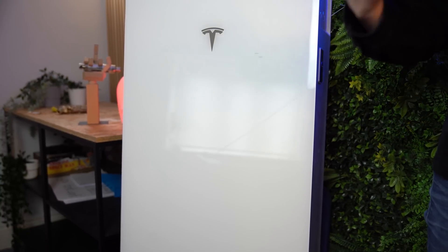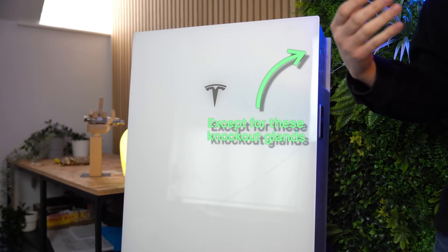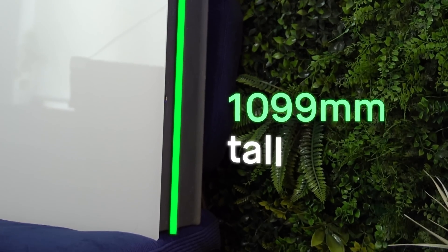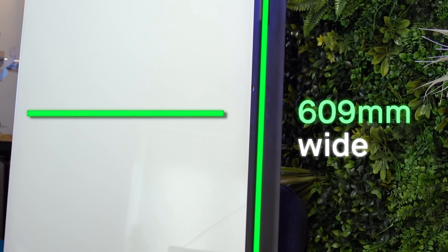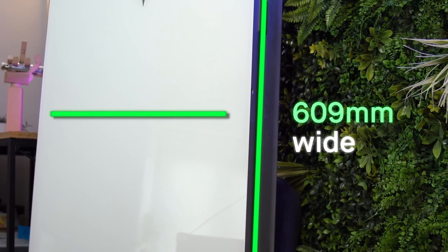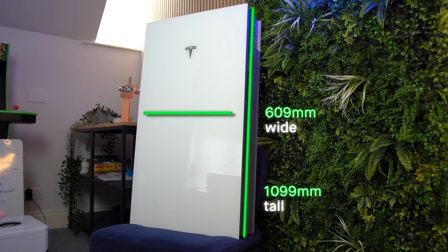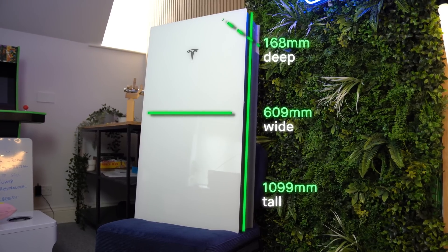The similarities don't end there — the visuals of the product are pretty much identical to a full fat Powerwall. The only thing that is different is the depth. It's still the same height at 1,099 millimeters, the same width at 609 millimeters, but the depth is 25 millimeters shallower than a full fat Powerwall, coming in at 168 millimeters.